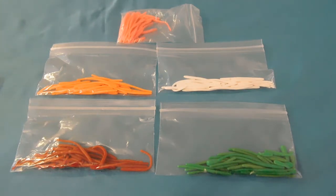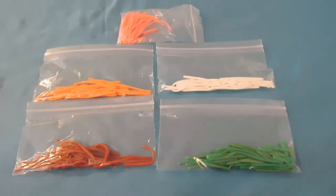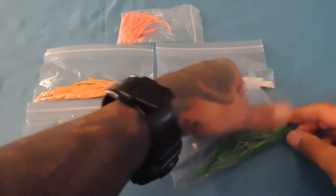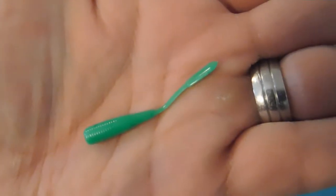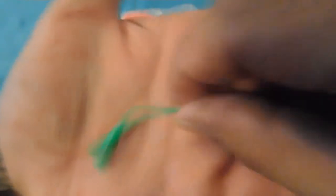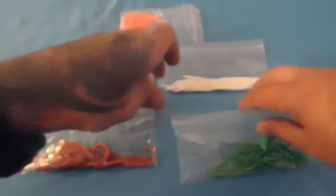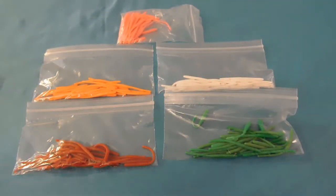One thing I do have to mention is I don't have all the colors — there are way more colors than what you see here. I got the dark red, the orange, the pink, the white, and the green. One really cool thing about the green is there are some smaller profile worms in here. These are unique because they actually have what I call a boot tail — it's got like a flat boot tail on there. And these worms do float. My buddy gave me a rigging instructional video so I had to study it to get the rundown.